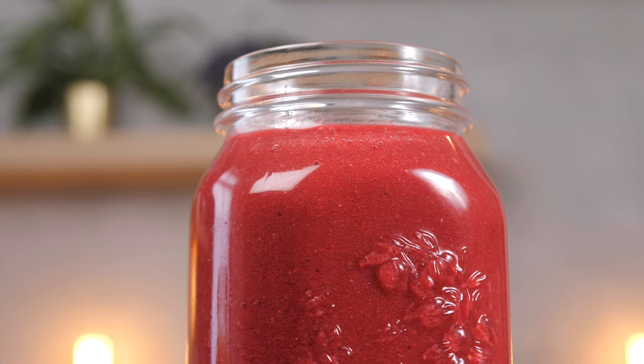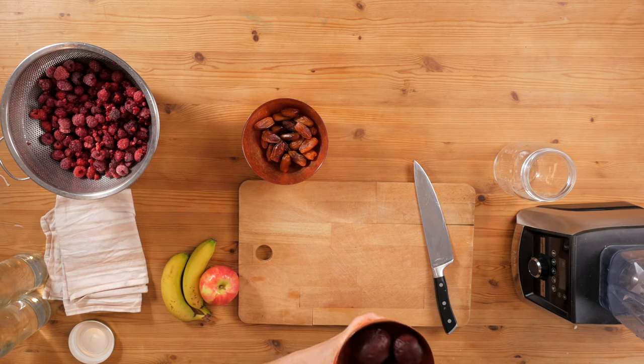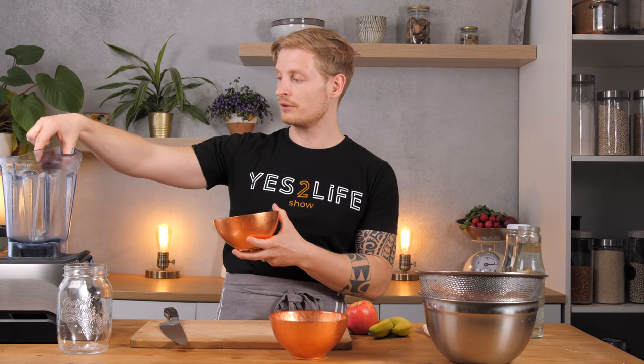The first one we're going to do is the red smoothie, and that's my absolute favorite because it has raspberries and beetroot. The color is beautiful and the raspberry flavor is just so intense. I have cooked beetroot right here and I will add it to the food processor. It depends a little bit on how much you like the flavor of beetroot — I like it quite a lot, but if you find it too intense, use just one or two.